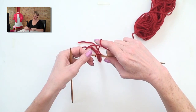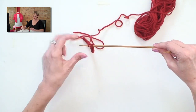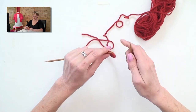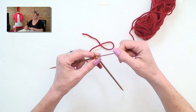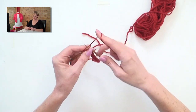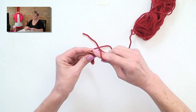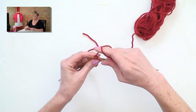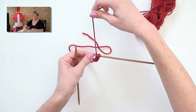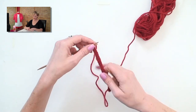I finished that row. My working yarn is coming from the last stitch there. I'm not going to turn the work — I'm going to slide the stitches back over to the other end. Pull that first stitch tightly, because it's coming all the way from over here to the first stitch. Now my working yarn is here, not turning the work, sliding it over to the other end — and that's the pattern.